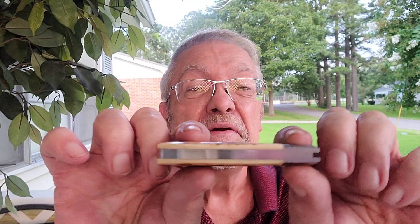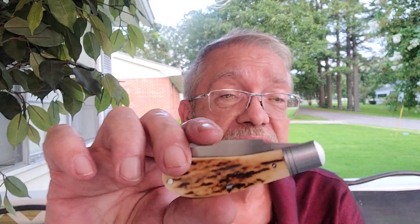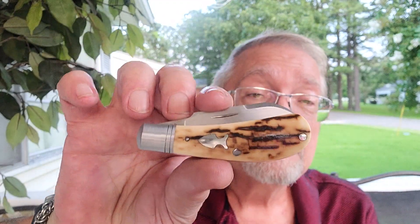Perfect alignment again. Great knife. And it's Mammoth — CPM 154 on this one. Arrowhead shield, three and a half inches closed like I said. Thanks for looking, guys. This is a Ringsmusi 5.030.